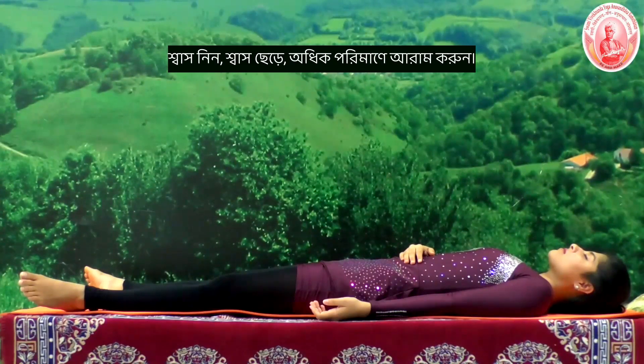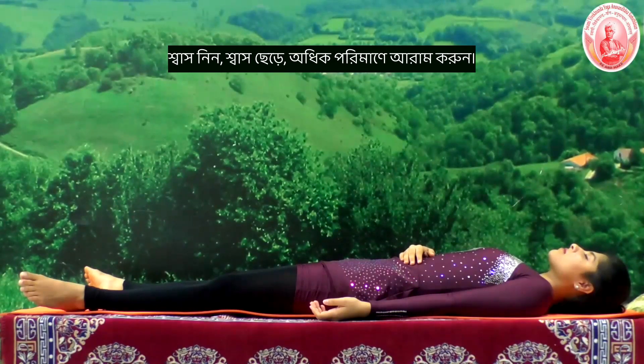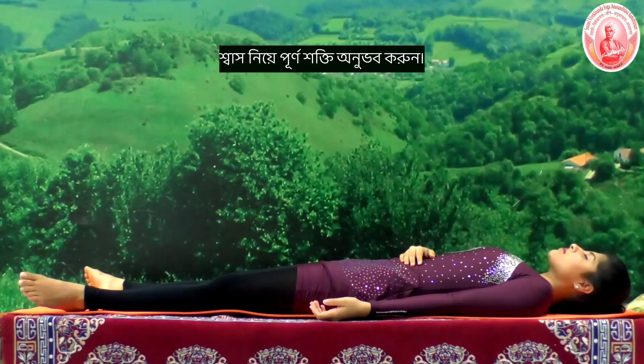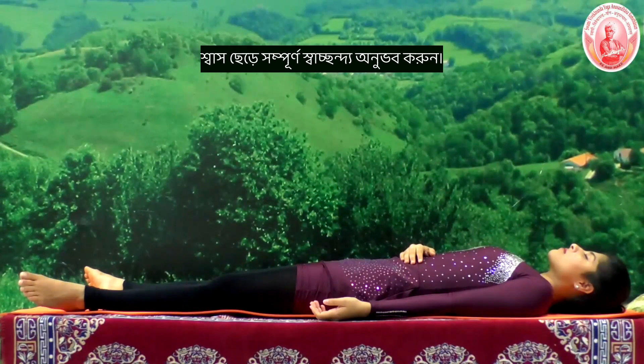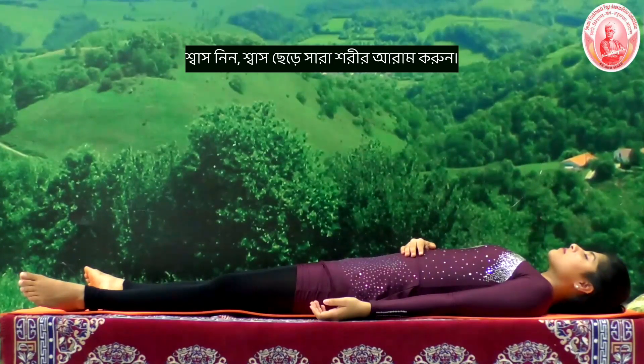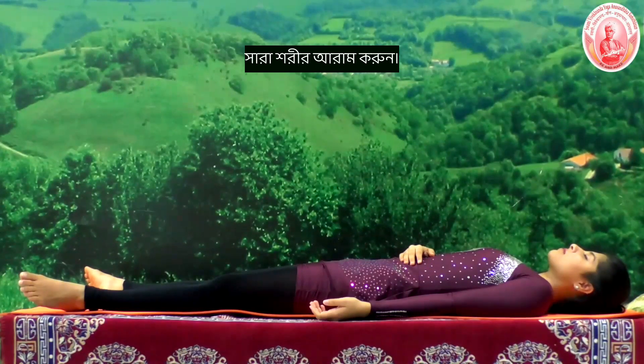Abdomen is going down. Inhale, exhale, inhale, exhale — relax more and more. Inhale, exhale, inhale — full of energy. Exhale, fully relaxed. The whole body relaxes deeply, the whole body is fully energized and light.